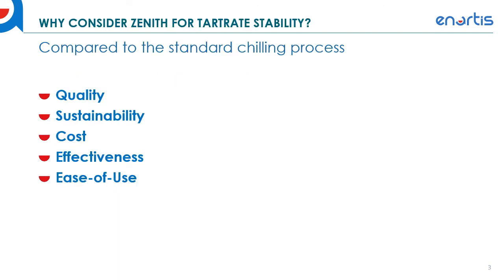Why would we consider using Zenith for tartrate stability instead of the standard chilling process that's been used traditionally? There are improvements in quality with respect to preservation of natural acidity and preservation of freshness, and those are both very important attributes for white and rosé wines. When you use Zenith, you don't lose freshness and you don't lose natural acidity as you do with traditional cold stabilization through chilling.